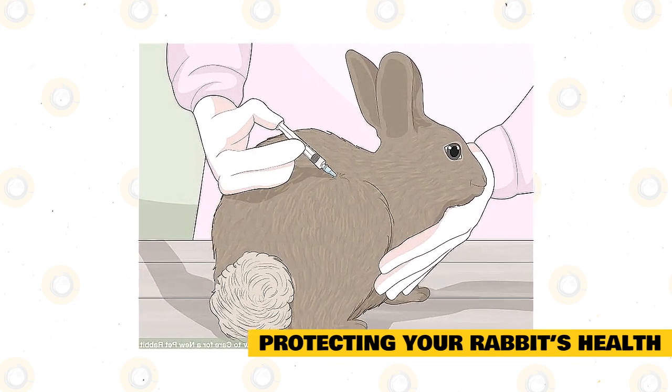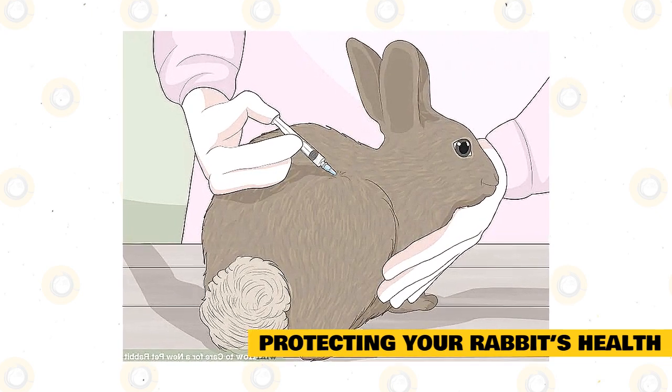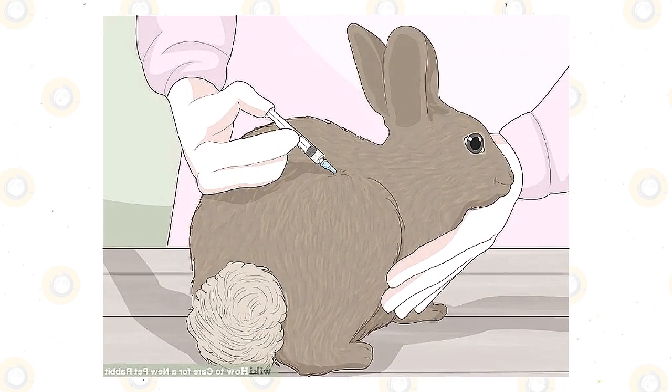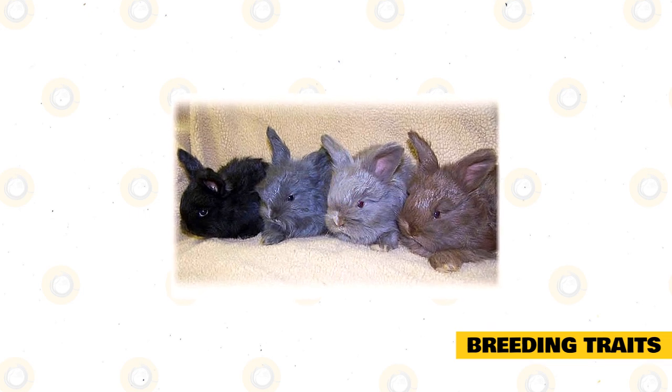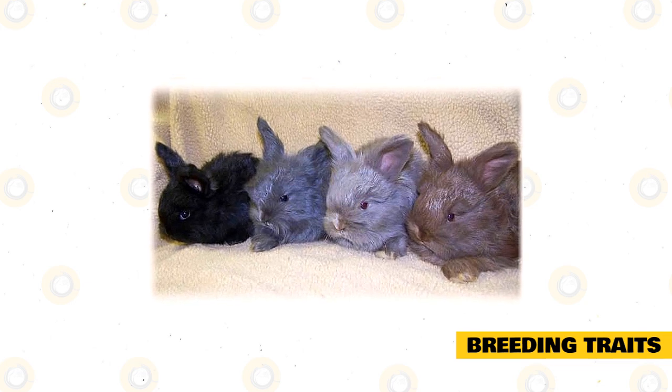It is good to see your veterinarian for proper advice regarding administering worm medication to your pets. Deworming your pets is a very crucial concern for your rabbit and should commonly be done during the spring and fall seasons.